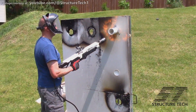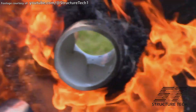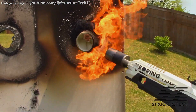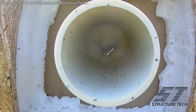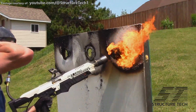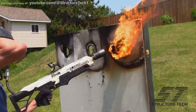I got permission from Structure Tech Home Inspections, another channel here on YouTube, to show you a clip where they test a smaller pipe collar on a piece of normal PVC pipe. As you can see, it really closes the pipe down, although the test is a bit unrealistic as they were able to torch it evenly from all sides. It's a very impressive demonstration all the same. Check out Structure Tech Home Inspections — I'll put a link to their channel in the video description below.